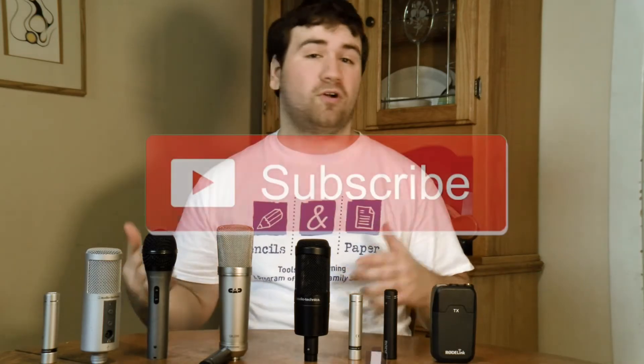That wraps up this video. I hope you guys enjoyed taking a look at my mic collection, and maybe this will give you some ideas about what you can get for your audio solutions. If you guys liked this video, please hit that Like button — it really helps. And if you enjoy what you see on this channel and want to see more, please hit that Subscribe button. That's all I got for you guys today — hope you have an awesome day, and I will see you guys in the next video.